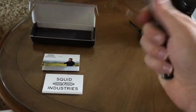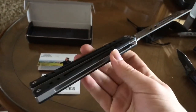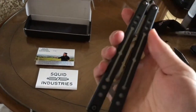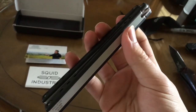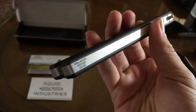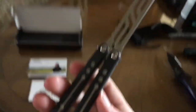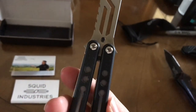Very nice. I really enjoyed flipping this last night — yes, I got it last night. The Nautilus guys — it's G10. It's channel aluminum, I think, with G10 slabs sandwiched together. I like the design, I think it's pretty cool. And this is their first tank pin system from Squid Industries, I believe — I don't think there has been one since this.